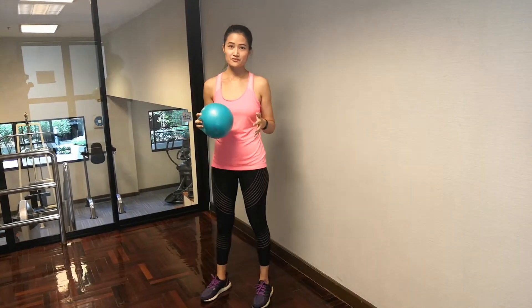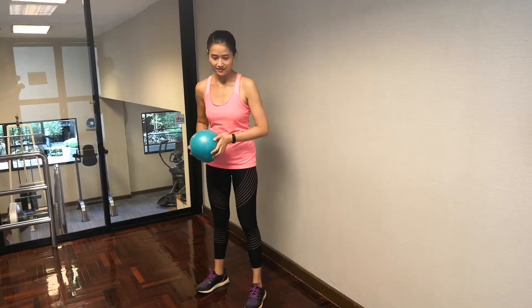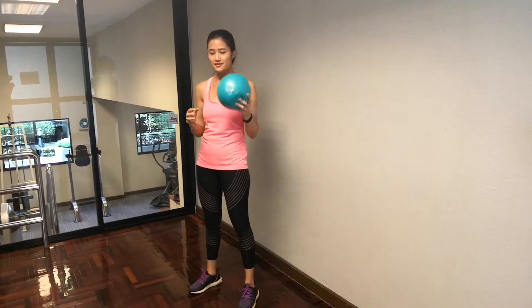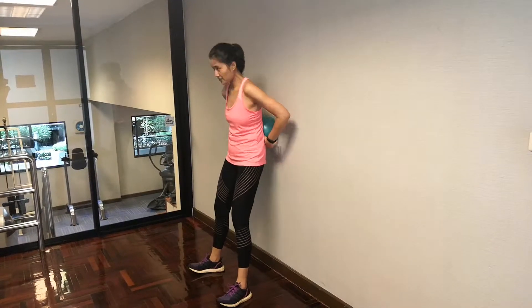So we talked about the foundational movement of the bodyweight squat. I know that some people, if they do that, they have a lot of pressure going down on their knees, even if they're trying to put their weight in their heels. A really good tool to use is a stability ball — it really helps you bring your weight to the back of your heels.